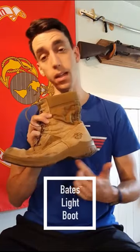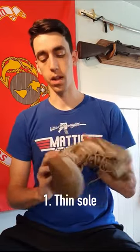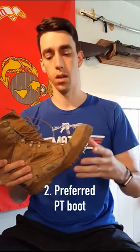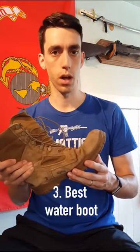It's light obviously due to its thinner sole and thinner construction throughout. It's got some venting to allow water to come out, some canvas, and a general lightweight upper. This is your preferred boot for running, obstacle course, CFT, maybe garrison life in general. Definitely anything involving water, because not only is it less weighing you down in the water, it's also going to dry off quicker as well.